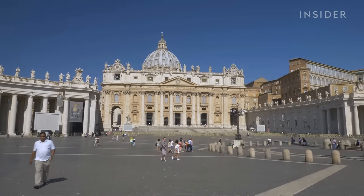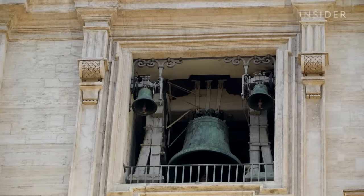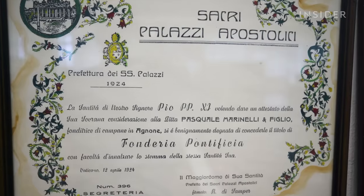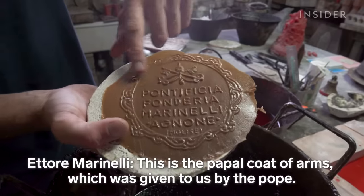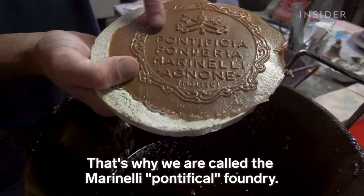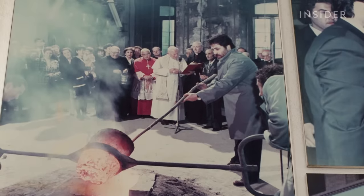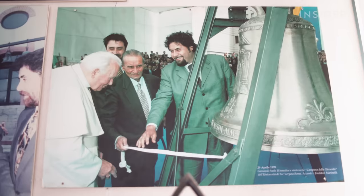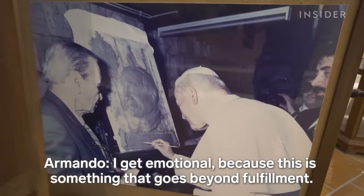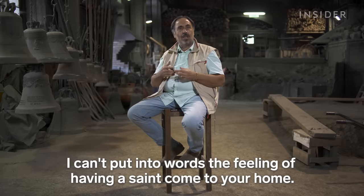It's this historical connection to the Catholic Church that has kept the foundry running for so long. The Church has accounted for about 90% of the foundry's business in recent decades. In 1924, Pope Pius XI granted the Marinellis an official recognition — the Vatican Stemma and the Pontificium Stemma. They've cast many celebratory bells over the years, like the one for Pope John Paul II's Millennium Jubilee.